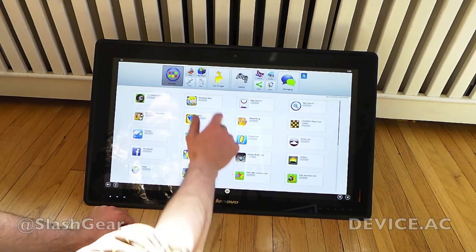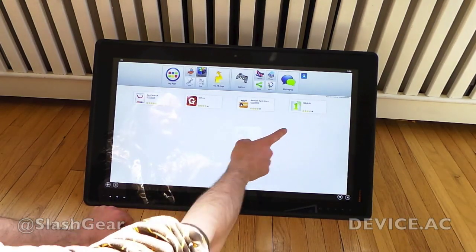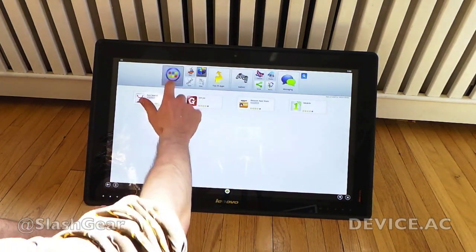Right out of the box you have access to apps from several different stores. We have App Search, GitJar, Amazon App Store, and One Mobile. We've side-loaded a version of Google Play just so that you can see some other apps that aren't necessarily optimized for this interface.